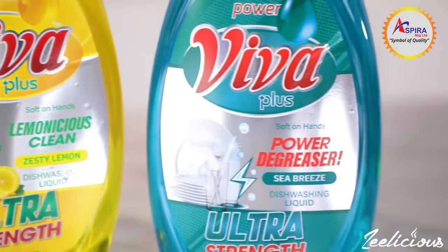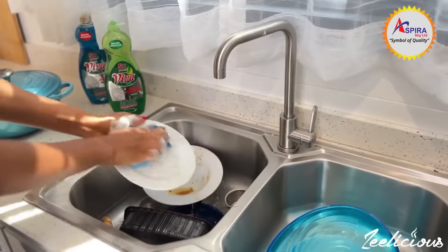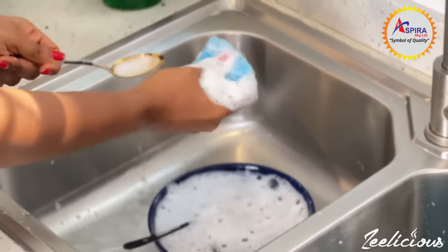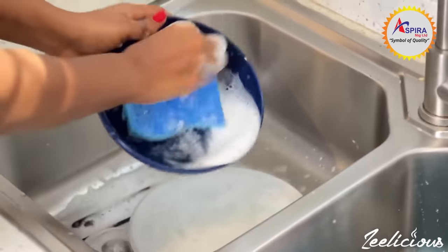The most important reason for me is how a little drop of it can go a long way. With just a few drops, I can get my plates and pots cleaned up in no time. It is also very tough on grease, which means less scrubbing and no building of muscles in the kitchen.